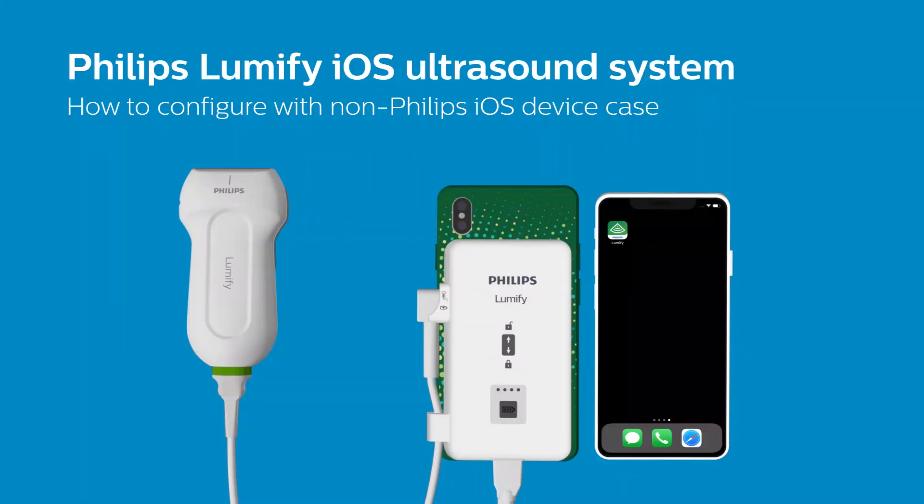In this video, we will cover how to configure your Lumify iOS ultrasound system for live scanning while using a third-party device case not included with your purchase.